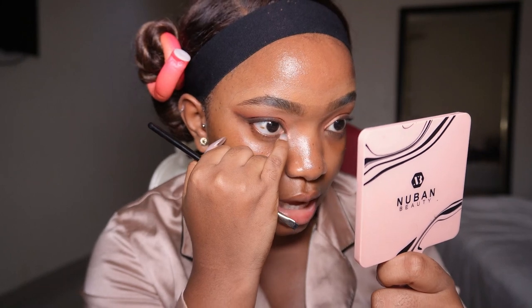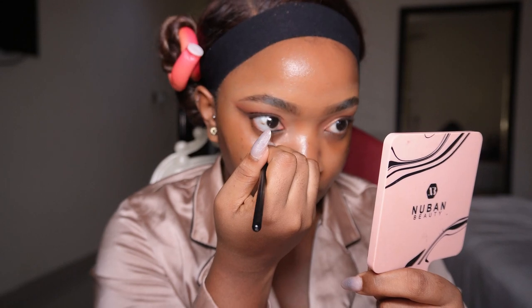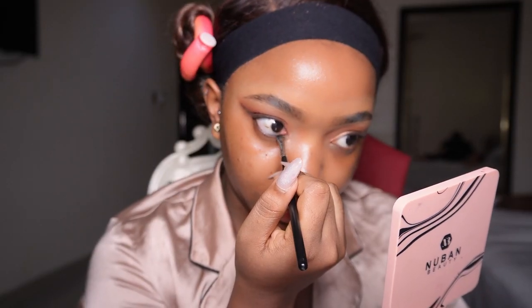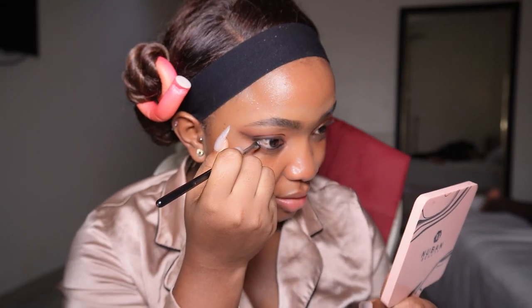For my waterline I'm using the same flat brush I used for my liner, just to get rid of the visible veins in my eye. I'm getting teary — it's not from the camera. I'm going to touch it down with black eyeshadow to make it much more pigmented.